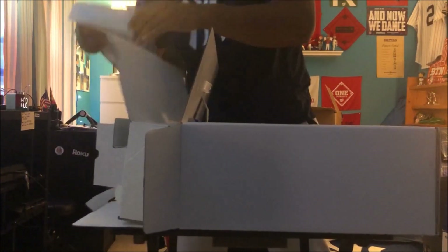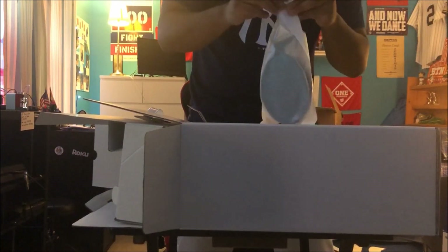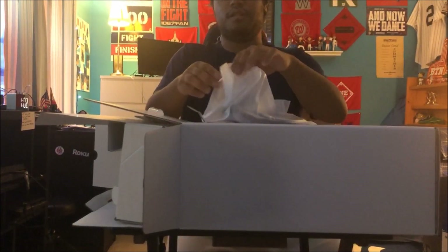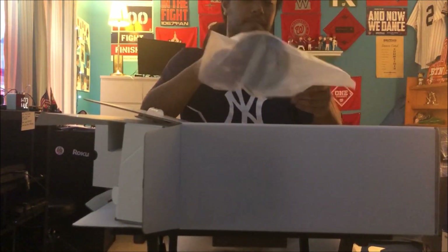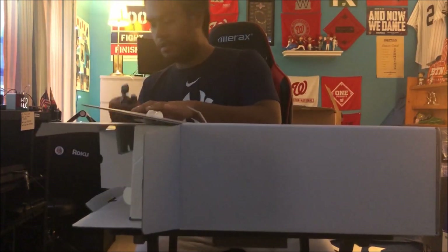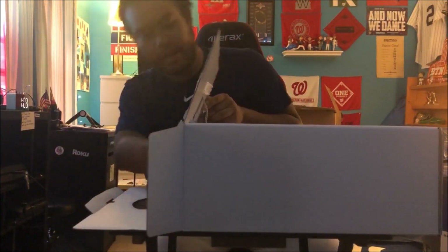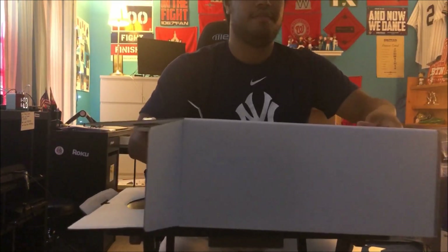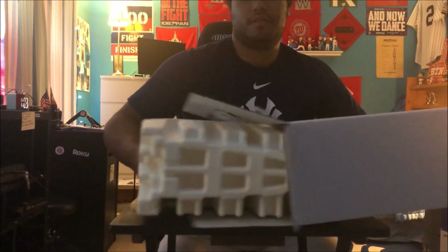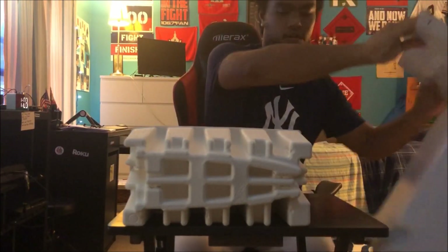Next that comes out is the stand. Here's the HDMI cable. And now here's the PS5 — I'll get it out of the box. I got it all up.